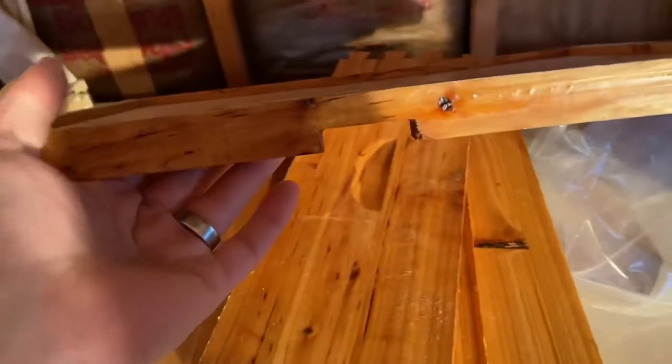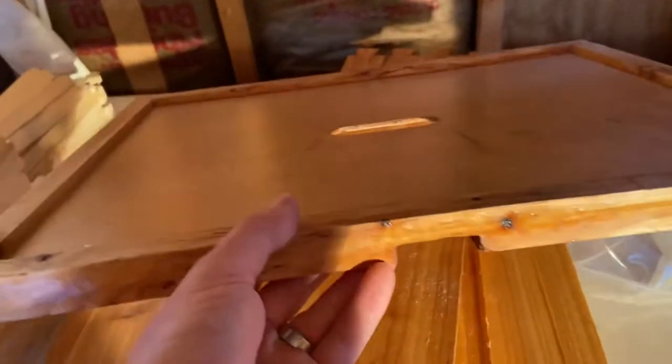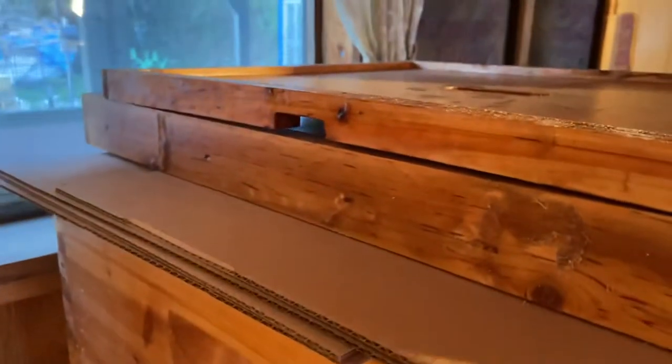Another thing that didn't come on the last one — the inner cover has a little escape or vent. The other inner cover didn't have that. I am having a little bit of moisture build-up on the inside, so I put some nickels in between the frame. But there is a little bit of bowing to this, as you can see.